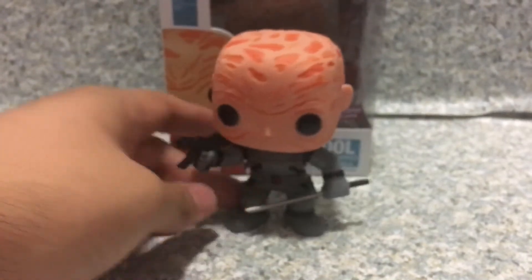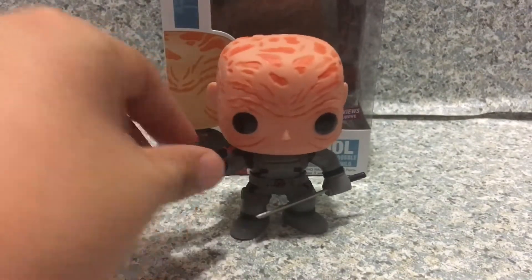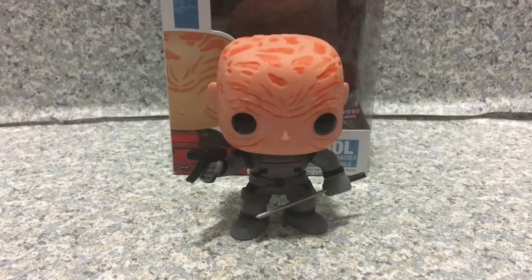I think this pop looks really cool. I absolutely like this pop. I think it looks really cool. So that's about it. Make sure to tune in for new videos daily, and make sure to subscribe and turn on the bell icon to be notified of new videos. Don't forget to follow me on Instagram and Twitter — both links will be in the description down below. This is JR369, and goodbye.